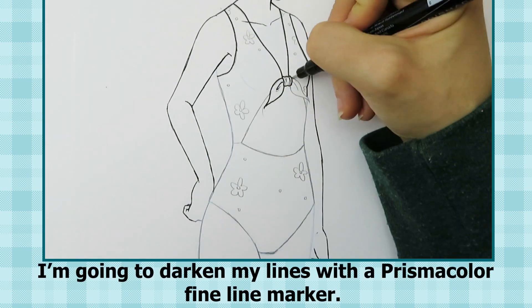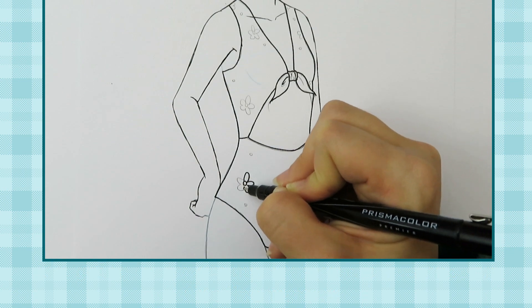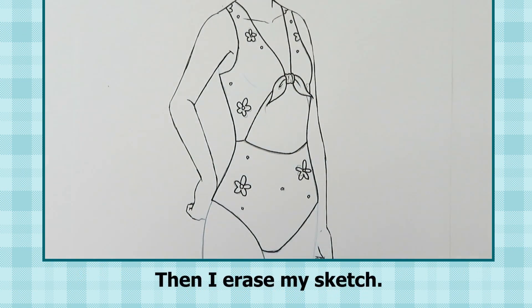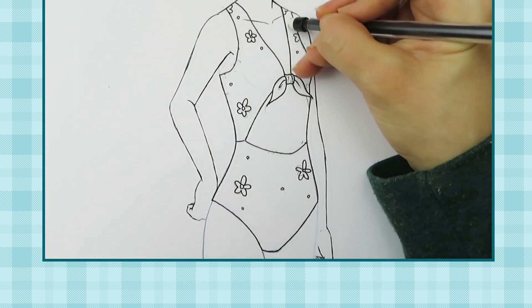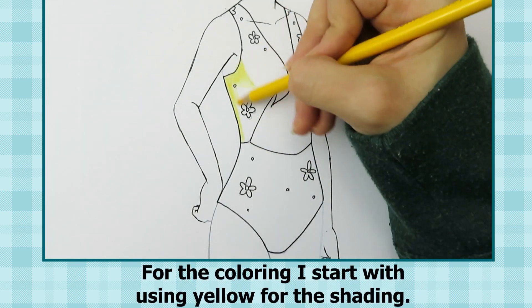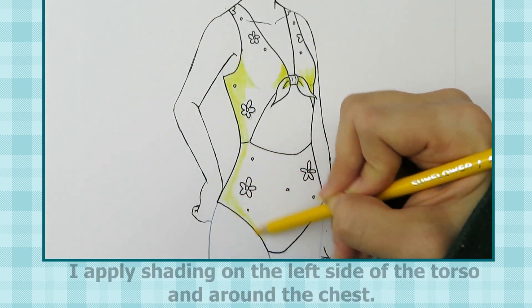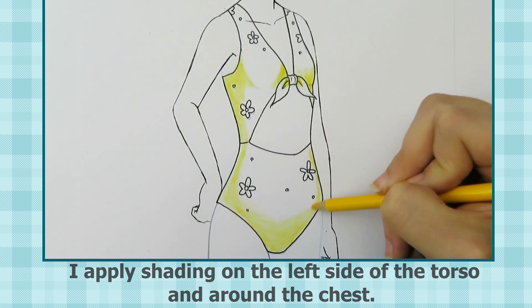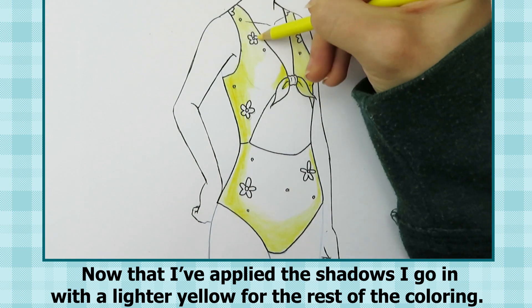I'm going to darken my lines with a Prismacolor fine line marker. Then I erase my sketch. For the coloring I start with using yellow for the shading. I apply shading on the left side of the torso and around the chest. Now that I've applied the shadows I go in with a lighter yellow for the rest of the coloring.